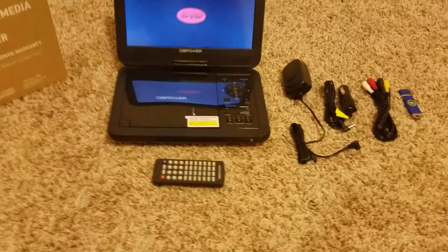Here is your wall charger. It comes with both a wall charger and a car charger, so it is pretty universal. It also comes with some extra cables if you want to plug it up to a TV for a bigger video.